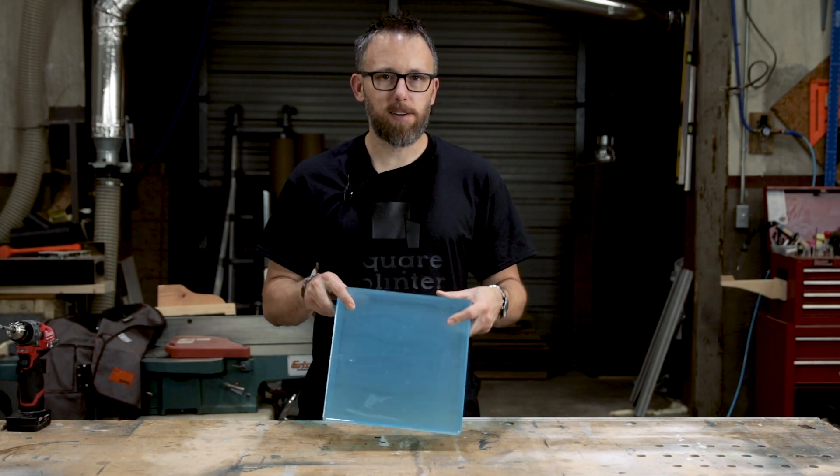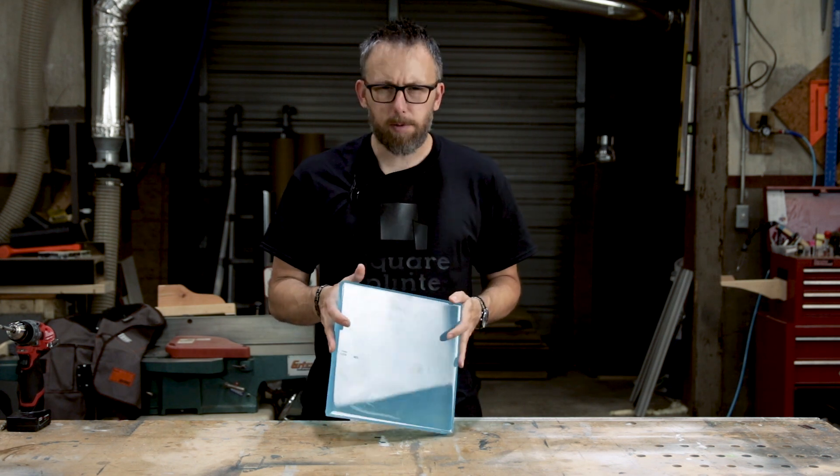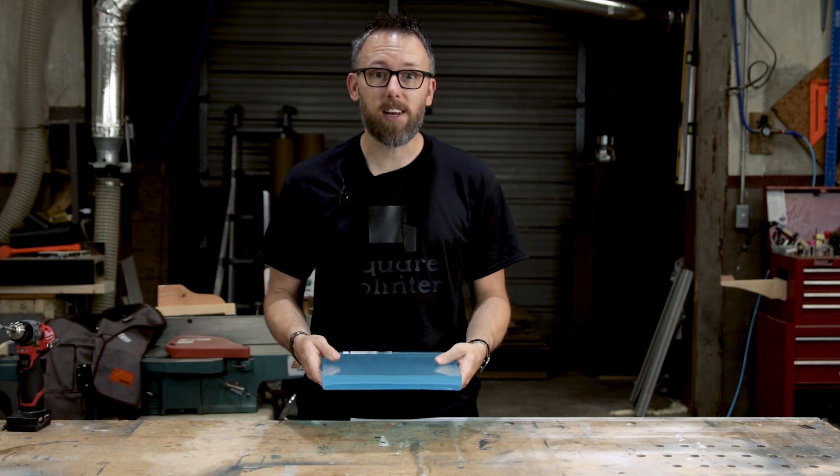I think everybody's probably seen a video of tempered glass being shattered one time or another. But what happens when you try to shatter tempered glass when it's encased in epoxy? Well, we're getting ready to find that out today.